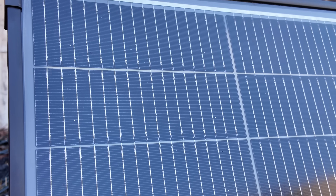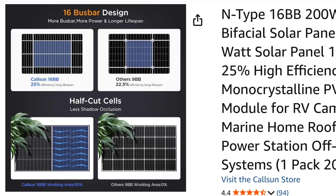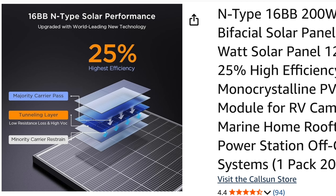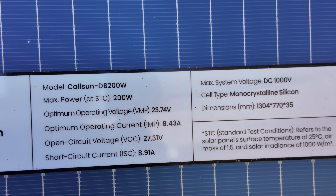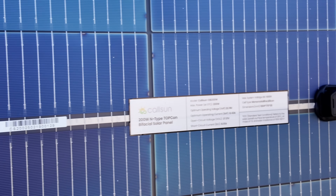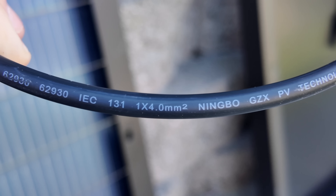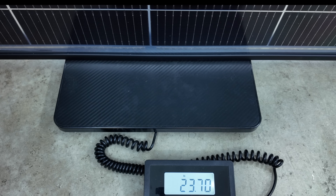Next up is this CalSun solar panel using half cut cells with 16 bus bars. CalSun's 200 watt solar panel uses N-type cells and says it has 25% high efficiency providing higher performance output. The CalSun is also a bifacial solar panel, providing up to 30% total output, with a max current of 8.43 amps and an open circuit voltage of 27.31 volts. With the CalSun being bifacial it'll have two junction boxes, both IP68 rated, MC4 connectors, and a 4 millimeter wire. The CalSun solar panel will weigh about 23.6 pounds.